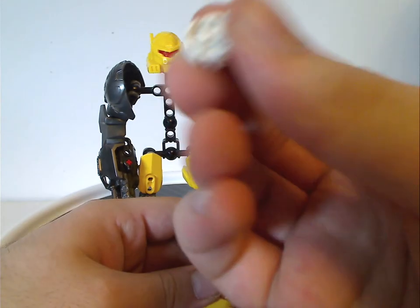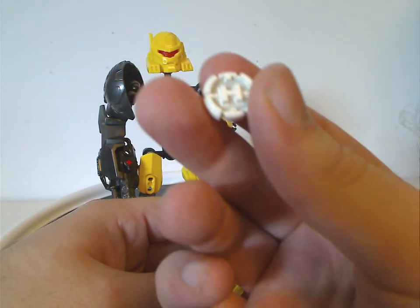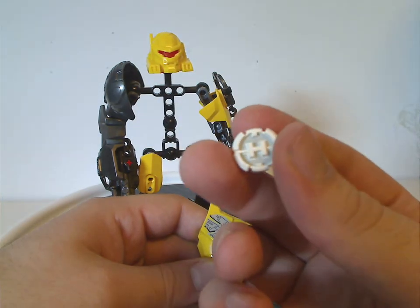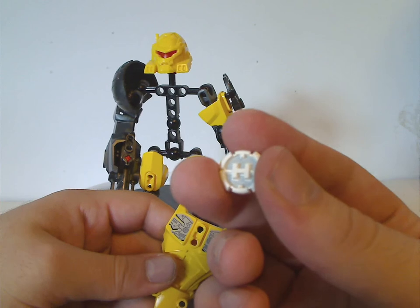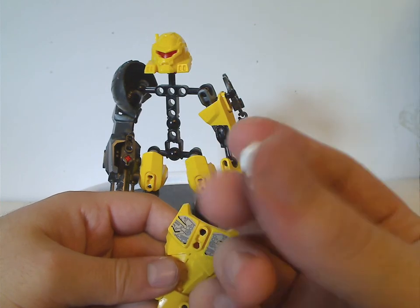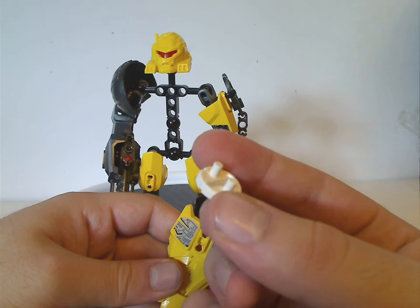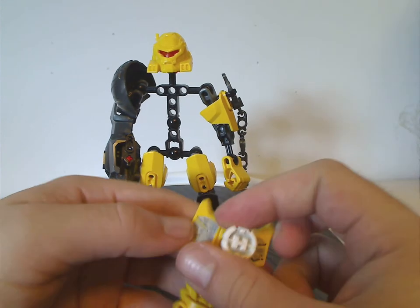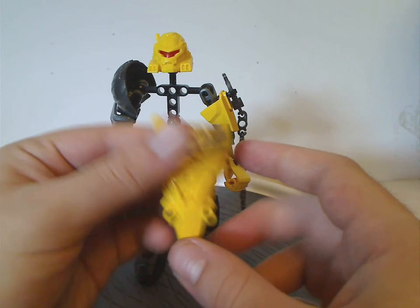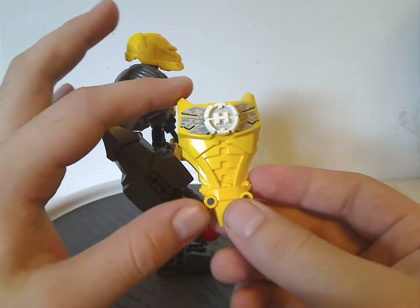As for the hero core piece, which all sets come with — even the villain sets, just offset to the side — it's still opaque rather than transparent, but also a lot smaller. It has two connection points rather than one, and you get a code on the back. Unlike past hero cores, this one also has a couple more connection points, which is kind of nice for MOCing.